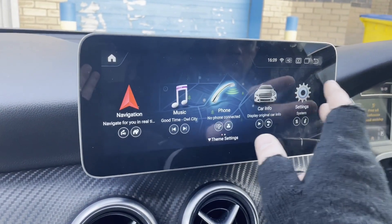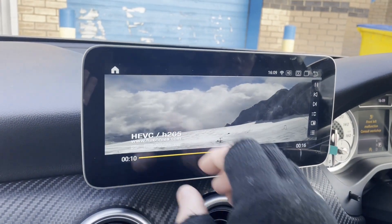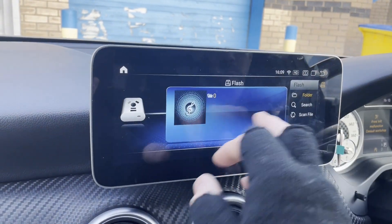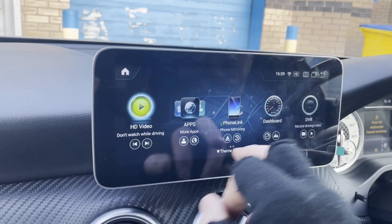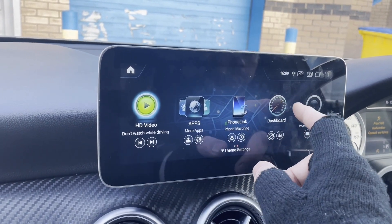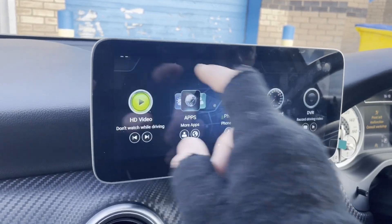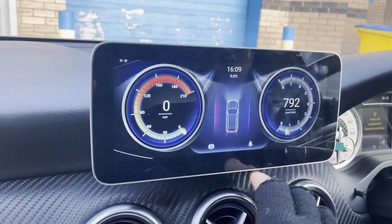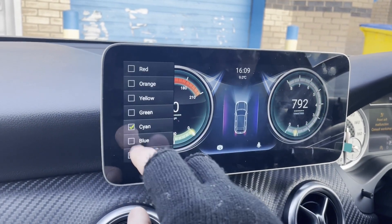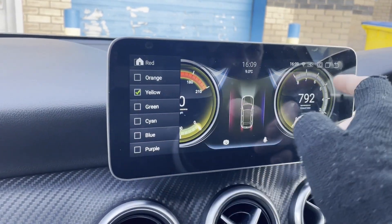No lag, just me missing the screen with my finger. HD video — you can watch films on there and put your films onto a USB pen to play through there. Phone Link is Apple CarPlay and Android Auto on this one, though it's not fully set up. Dashboard shows you a speedometer and you can change the colors on that if you wish — it does your speed and your revs.